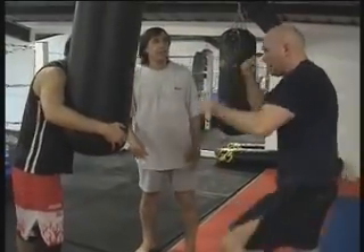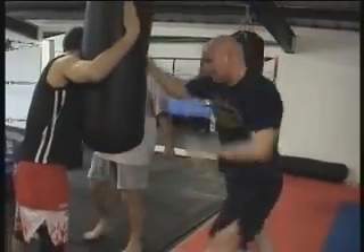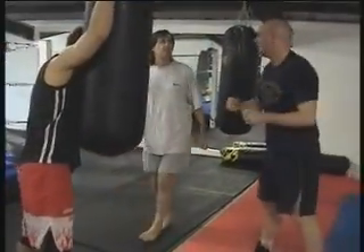Hit him. Hit him. Rip shot. That's how you do it.